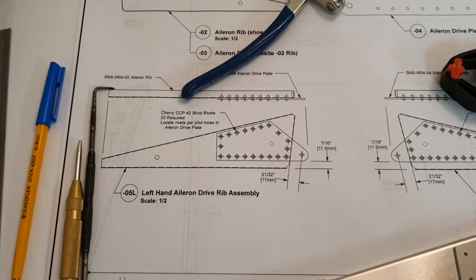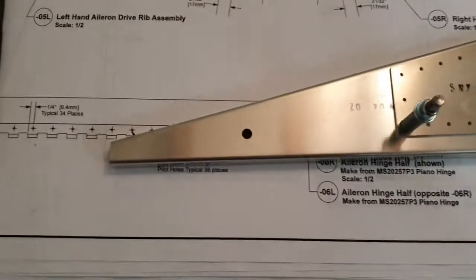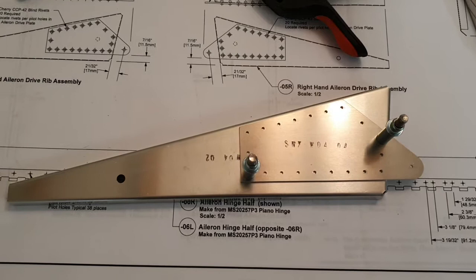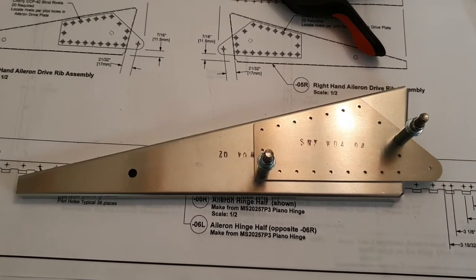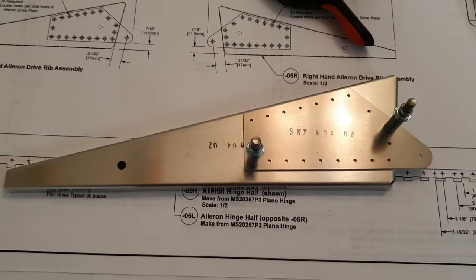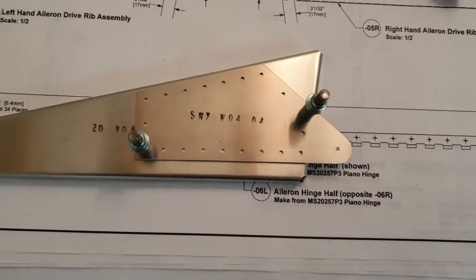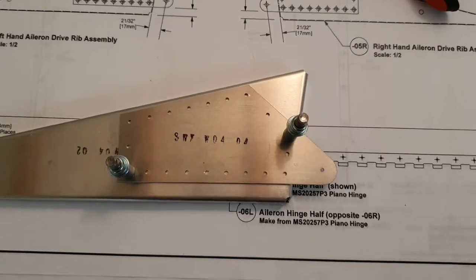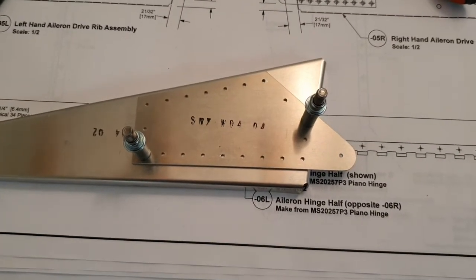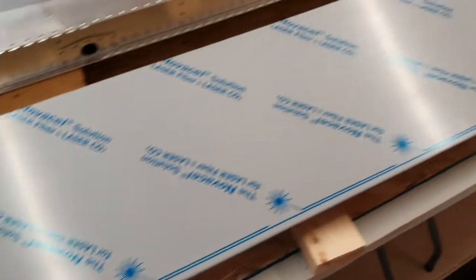The first thing to look at this morning is the left-hand air long drive assembly rib assembly. This is on W-O-4, and we've got two parts: the W-O-4-O-2 air long rib and the W-O-4-O-4 drive plate. We've successfully located it, drilled a couple of pilot holes to click it in place, and now we're going to drill all the way around it.